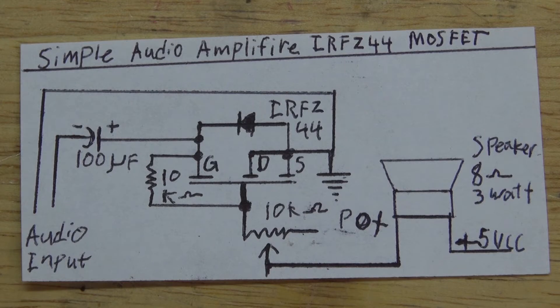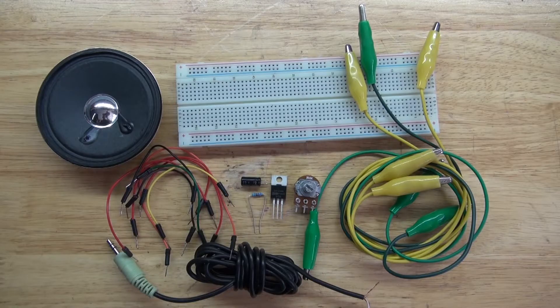This right here is a schematic that you're going to need to follow for this circuit. Now let's get into the build and get started.